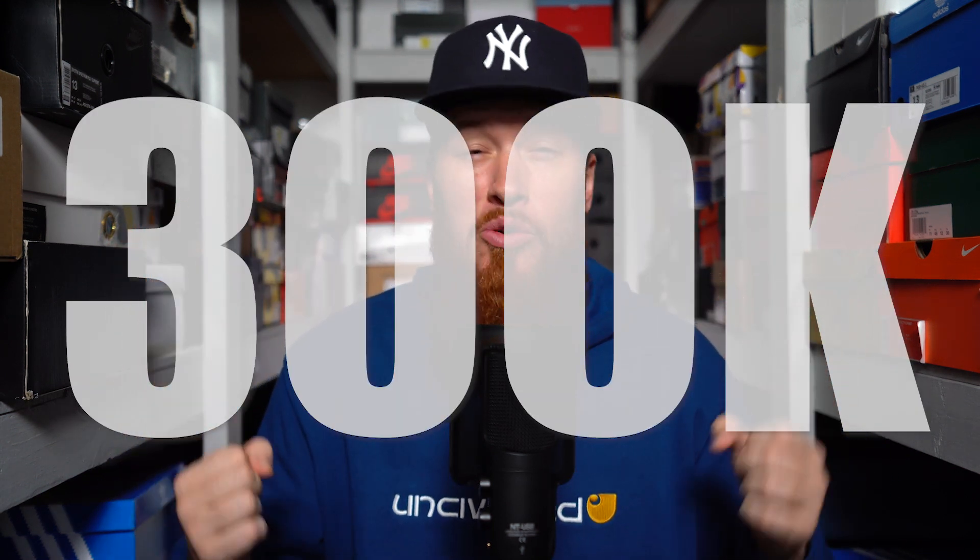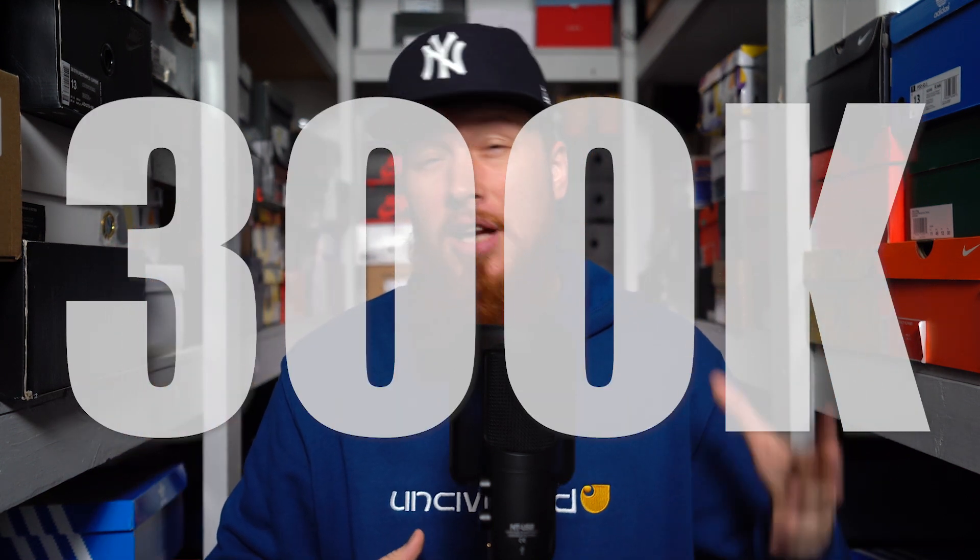First and foremost, before we start anything, we have to say thank you so very much for rocking with us. We recently hit 300,000 subscribers and it really does mean a lot. I know we're still a very small channel, all things considered, but it's a big deal to us and we appreciate each and every one of you. Let's keep building — one million. Where you at? Tell a friend to tell a friend. Seriously though, thank you so much. It means the world to us.